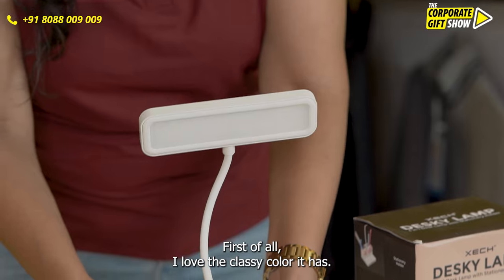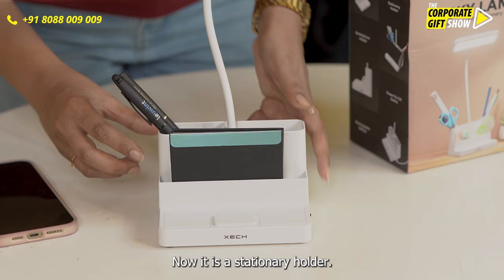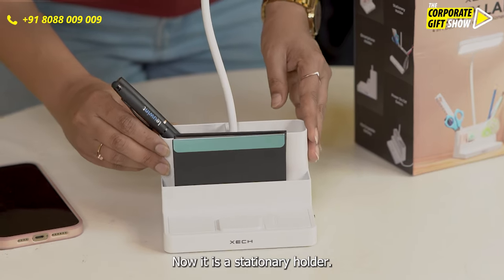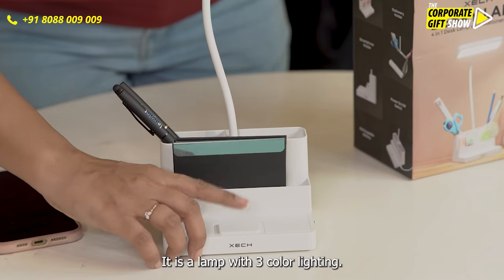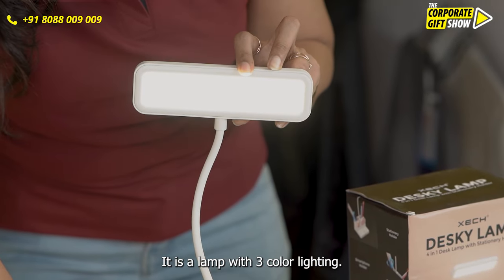First of all, I love the classy color it has. Now it is a stationary holder, and it is a lamp with three color lighting, as you can see.